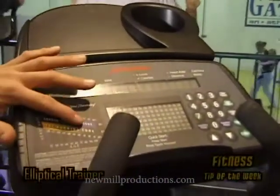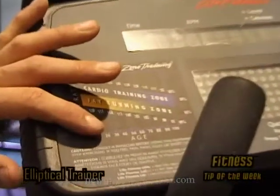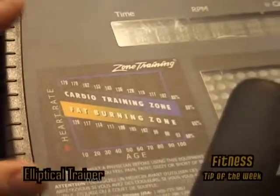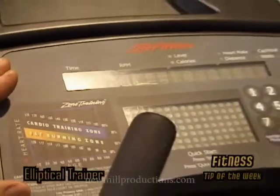As you can see here, it says 'fat burning zone' and your age and so forth. You're going to want to keep it where it should be based on your age for burning fat. Obviously that's your main goal while you're on this machine.